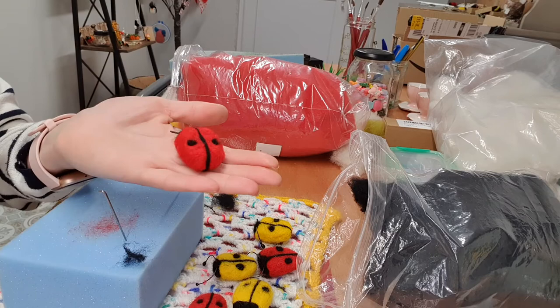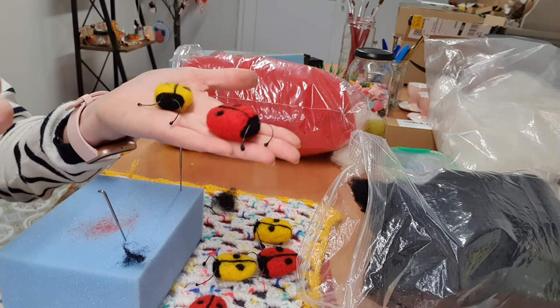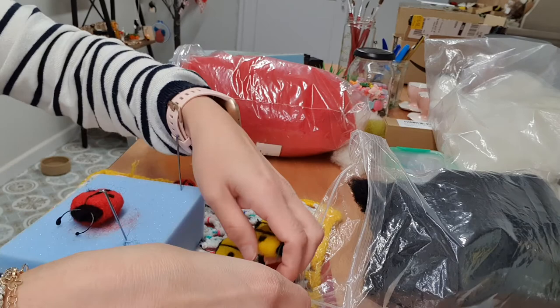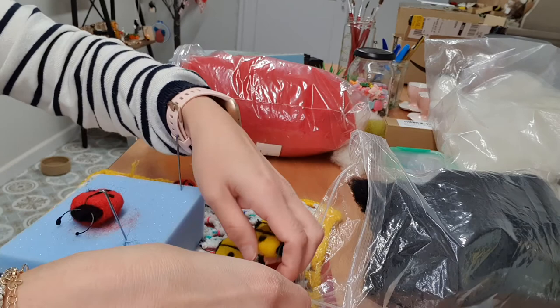There we go, and it's as quick as that. Nice, simple, easy beginners felting. Little ladybird. It's quite addictive. And like I said, if you want a kit just message me and I'll send you one over. Thank you for watching. Bye for now!